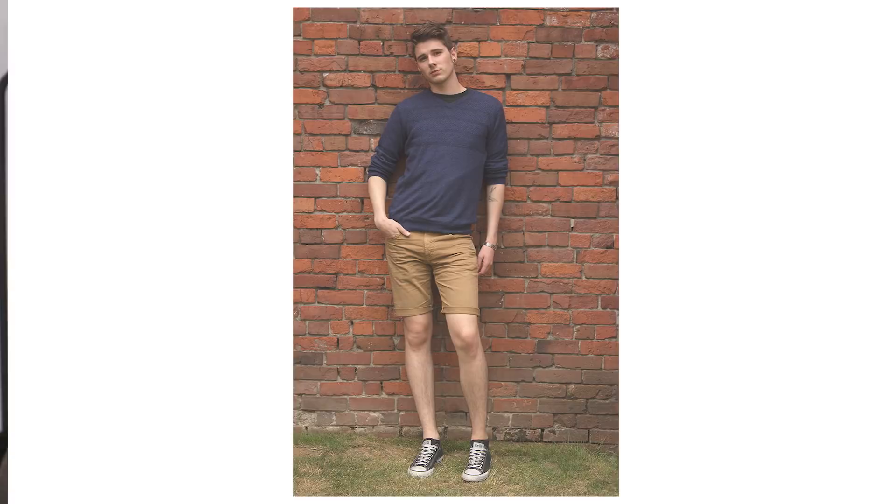And whatever you do, please — this is my last note about the length of your shorts — do not cuff them in order to achieve the right length. Cuffing just looks like a Euro teenager, and not in a good way. Instead, you want to either choose the right inseam or spend a couple dollars and get your shorts hemmed.